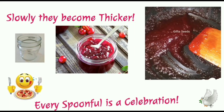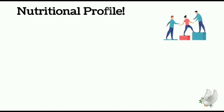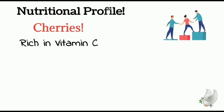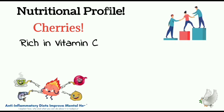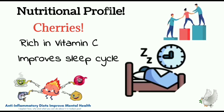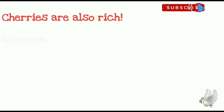Every spoonful is a celebration. Spread your homemade cherry jam and enjoy the treat. If you don't usually include cherries in your diet, you should know that cherries are rich in vitamin C and packed with anti-inflammatory properties. The presence of melatonin helps to regulate our sleep cycle and improves sleep quality.